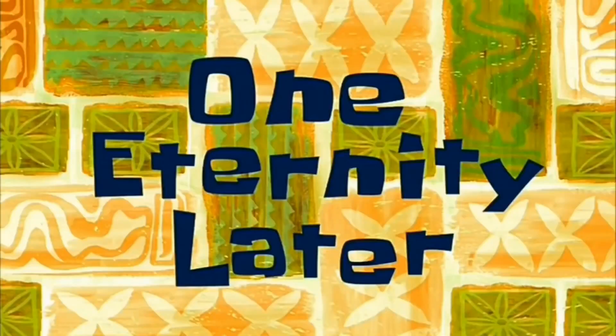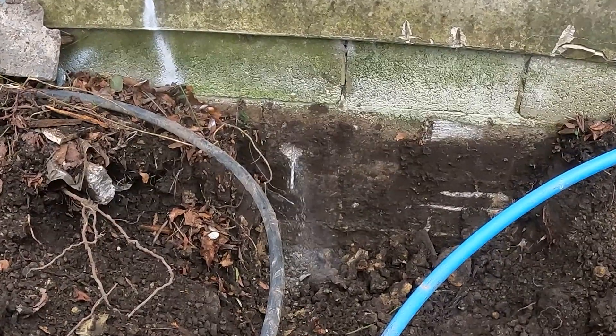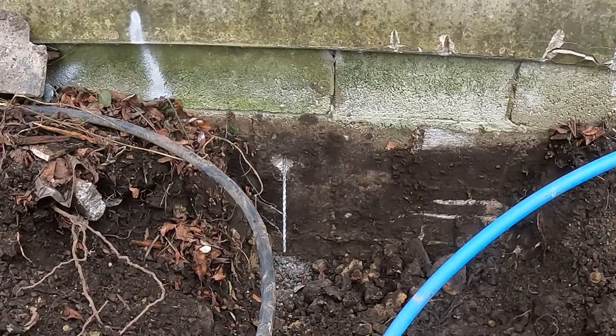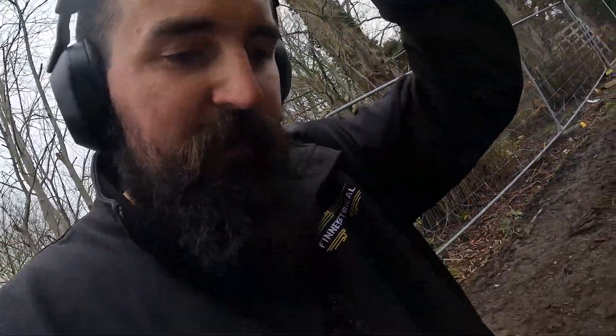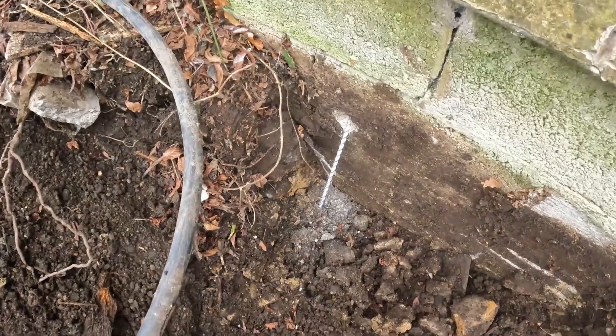One eternity later... Got it! We've got a rod through — we've got the actual drill bit through. So that's the top of the hole.